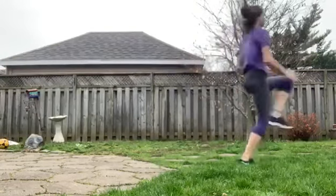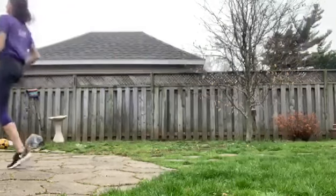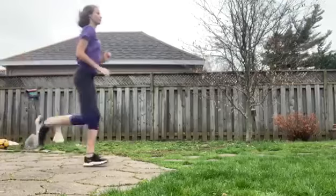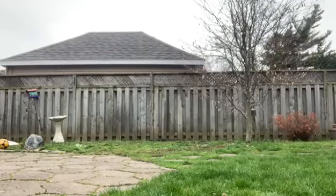Next is high knees — you're just going to do high knees there and back, making sure you're driving your knees up as much as you can. Next are butt kicks — you just have to make sure you're touching your butt, and you're gonna do that there and back.